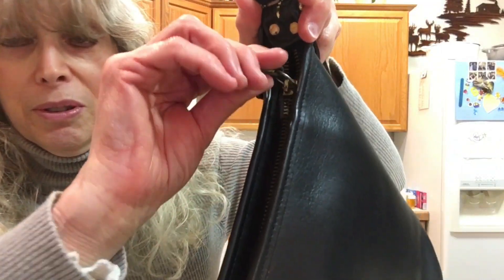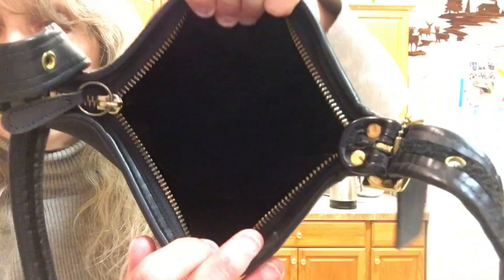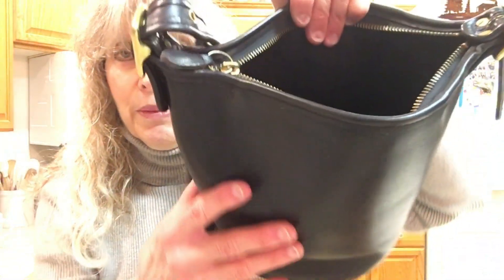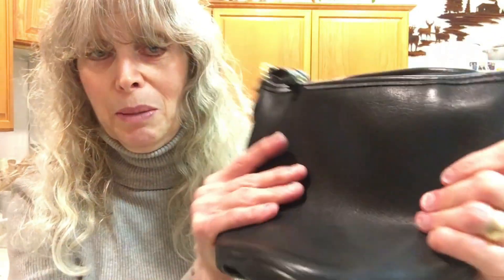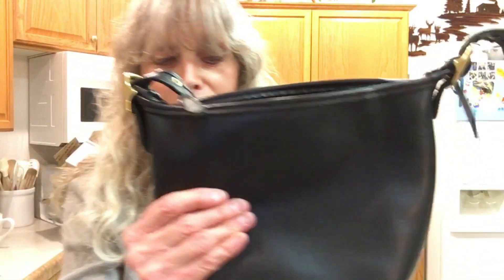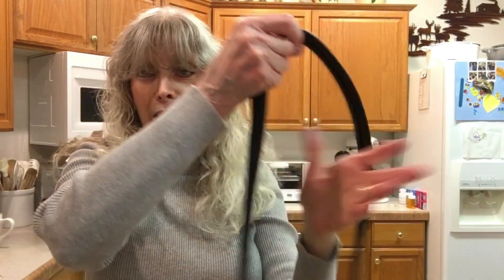The zipper and inside are really, really clean — the leather is soft and buttery. It's a great size for me; I wasn't looking for a big one. I wanted something I could throw on and be very comfortable with. This is actually a crossbody — you could also adjust it to make it a longer shoulder bag if you want.